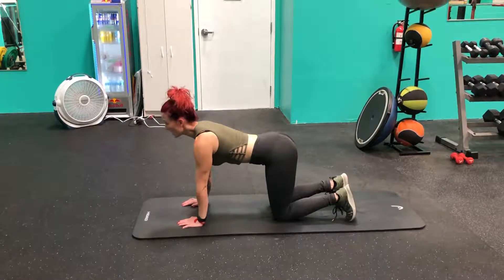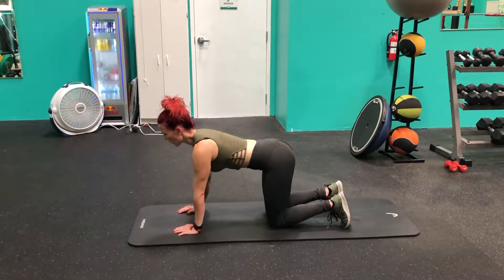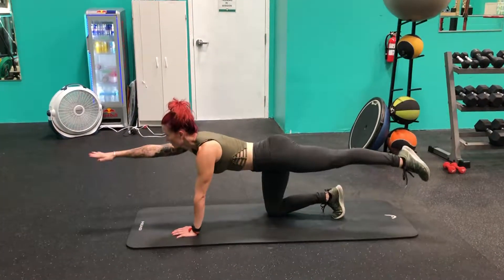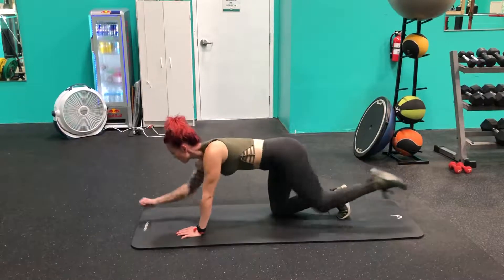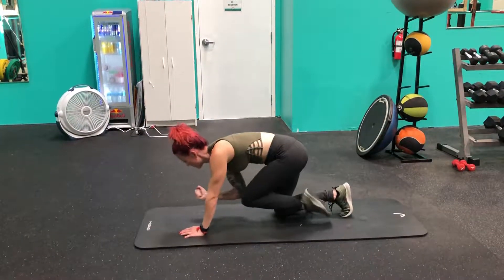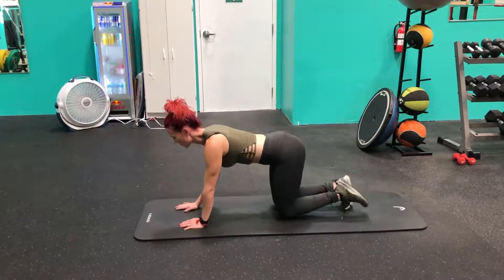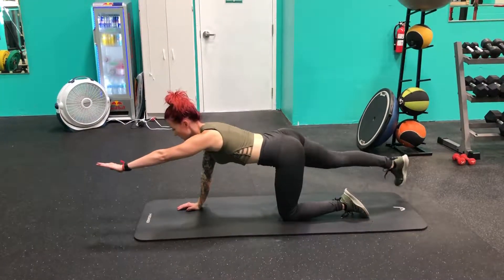Dig your toes in. You're going to raise the opposing arm to the opposing leg and crunch inward. Extend. Repeat. Then switch sides and do it again.